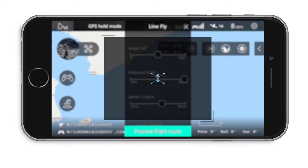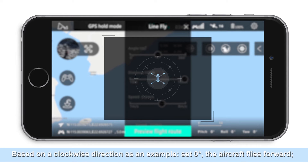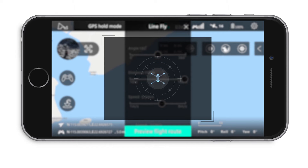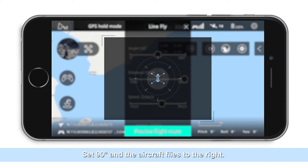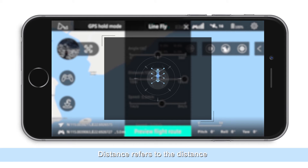Angle refers to the direction of the hovering aircraft on the horizontal plane, based on a clockwise direction. For example, set zero degrees and the aircraft flies forward; set 90 degrees and the aircraft flies to the right; set 180 degrees and the aircraft flies to the back; set 360 degrees and the aircraft flies forward again.